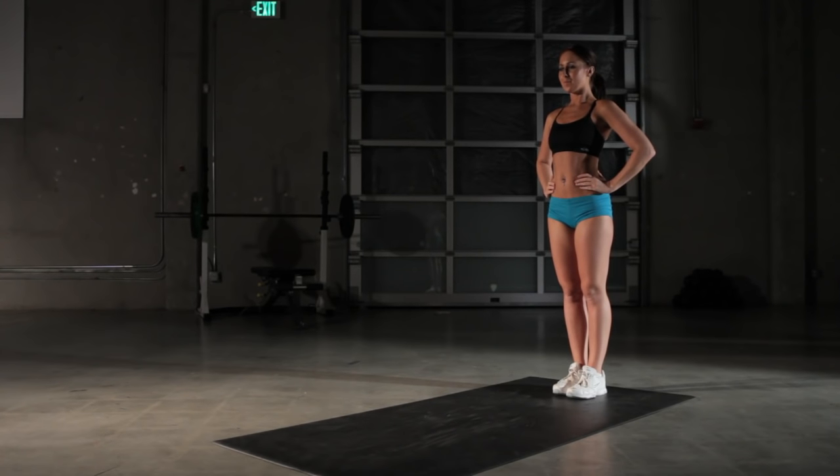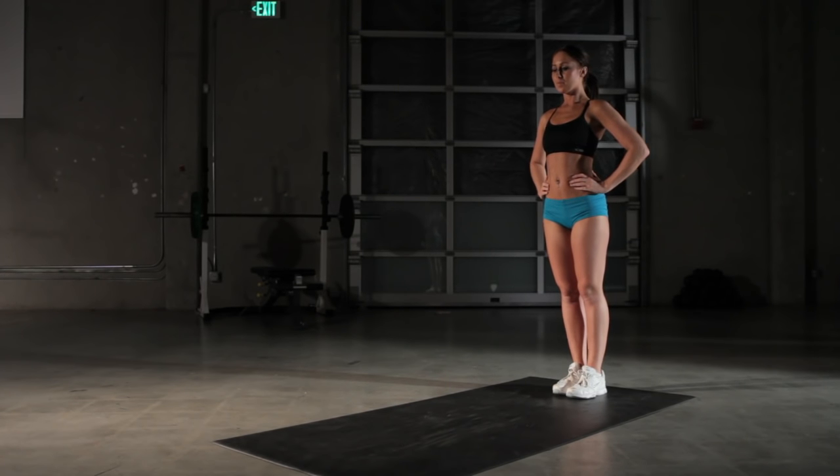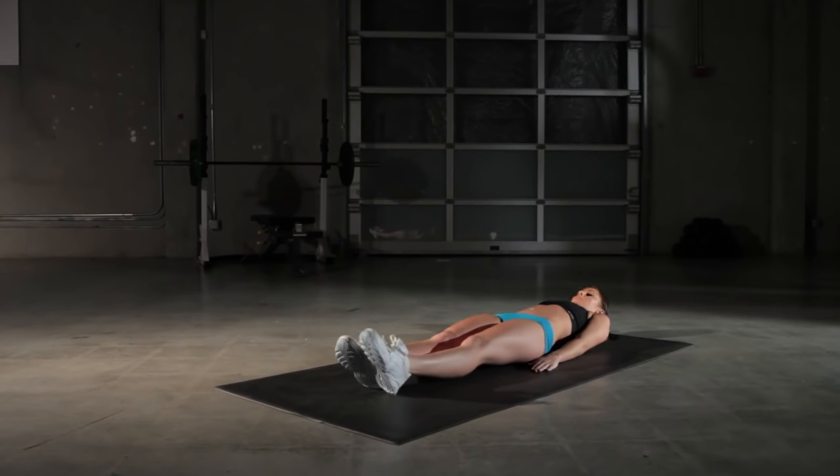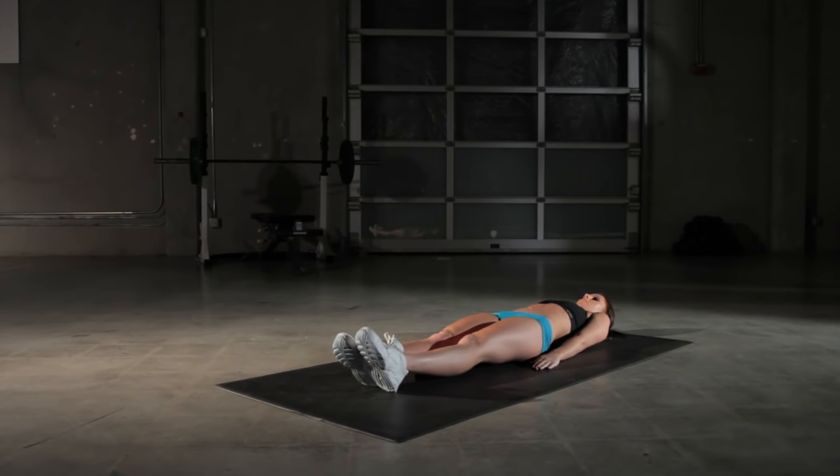Let's cover the V-up exercise. Start by lying flat on your back. Now from here, bring your hands over your head and keep them there. Keep your legs straight.